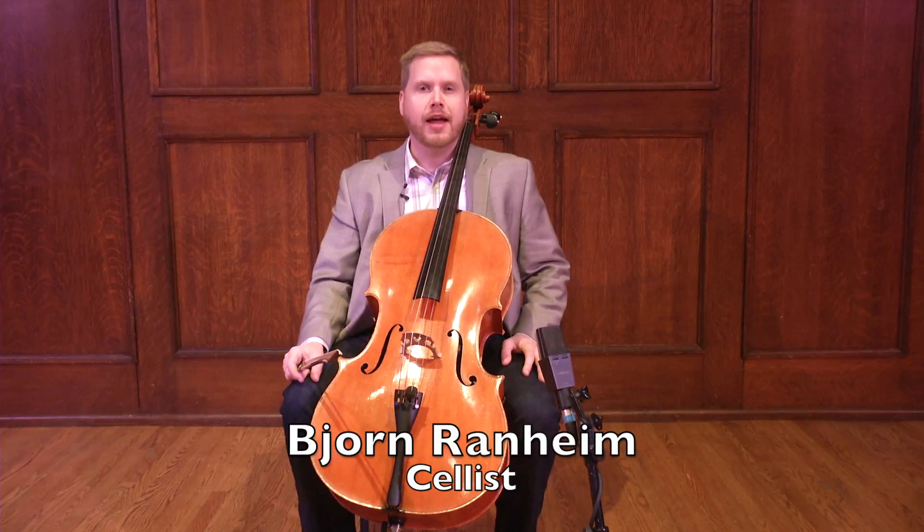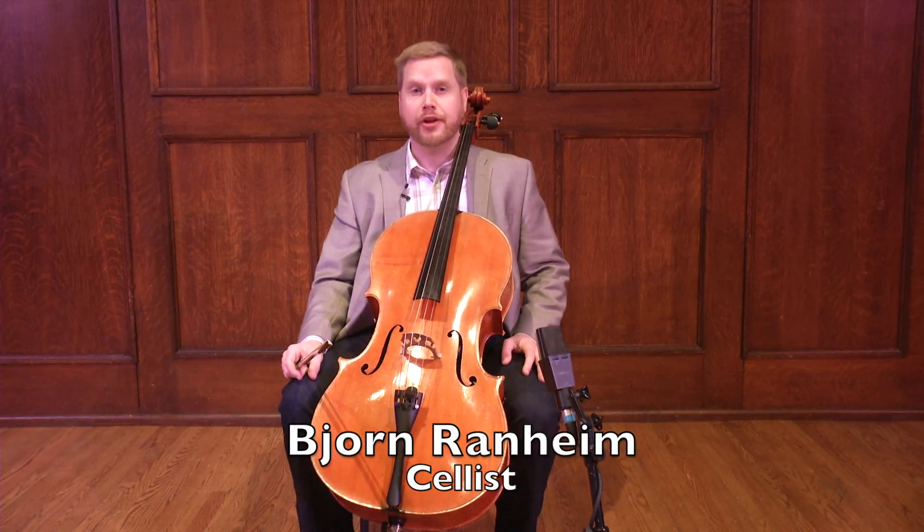Hi, I'm Bjorn Randheim with the Sheldon Online Music Academy here at the Sheldon Concert Hall in St. Louis.